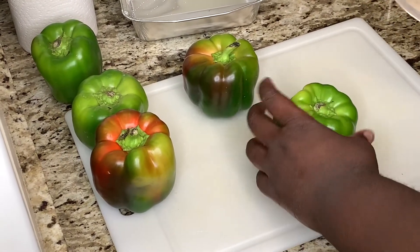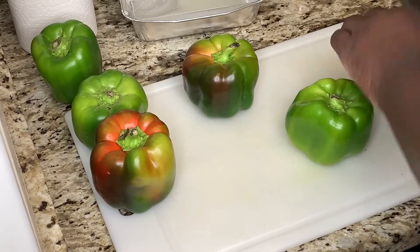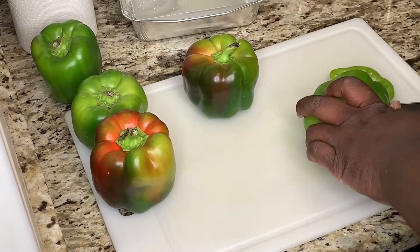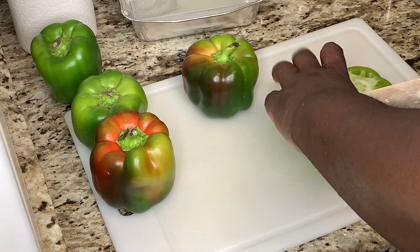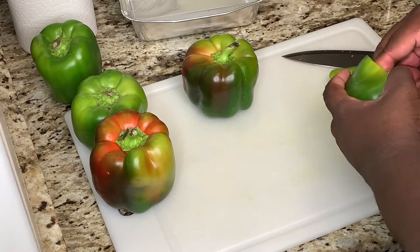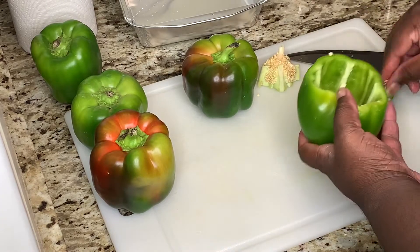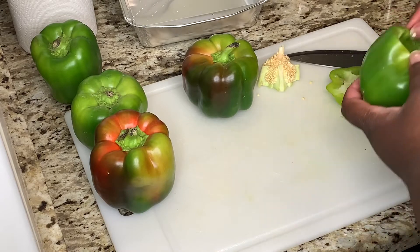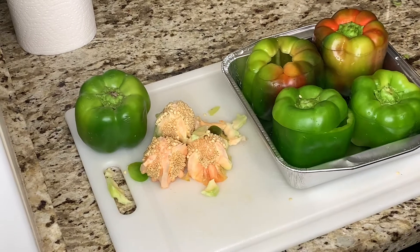First we're going to cut our peppers. I like to chop the tops off so I can have a nice big stuffed pepper. I cut a little bit off the bottom so it can stand still. Then I slice the top off and go in a circular motion inside the pepper to remove the guts — just pull it out and remove the excess parts on the inside.